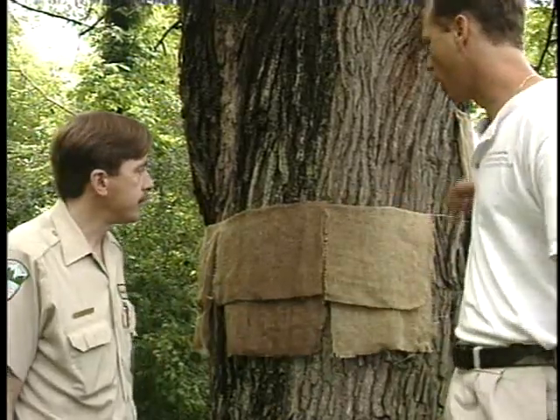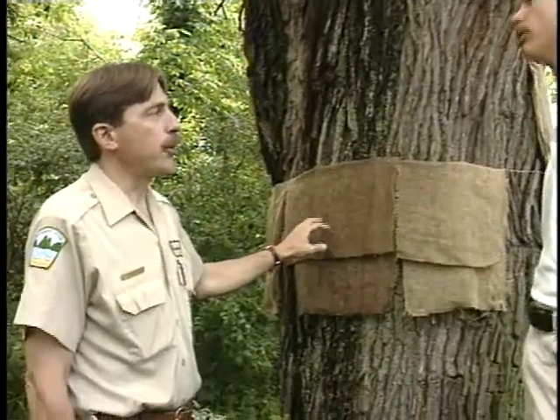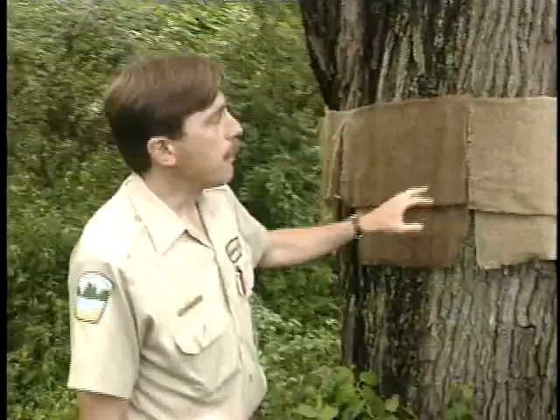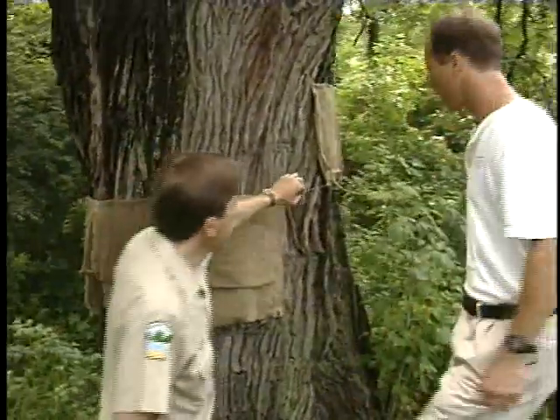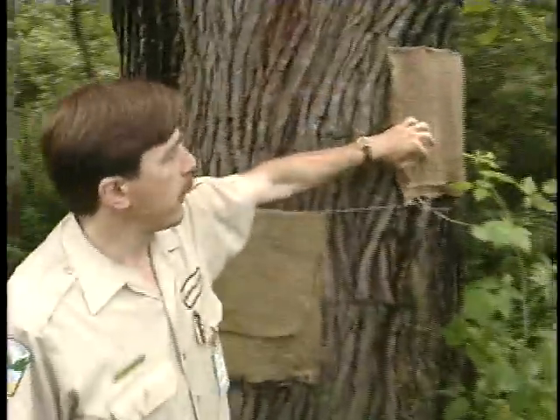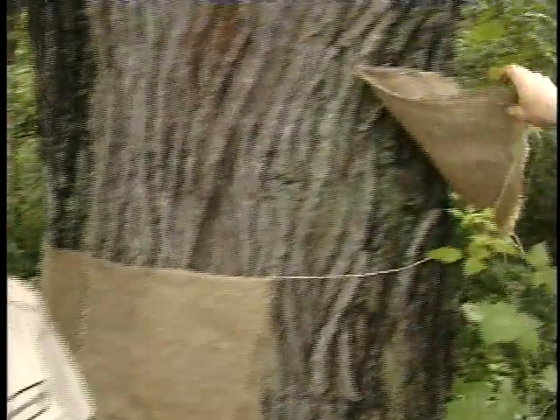Is it necessary to go all the way around the tree? This is the traditional method as described in the literature, but we've also found that the burlap square single flap by itself works on smaller trees where they're difficult to band, or when you have many trees to work on. It's not practical to band 20 trees in your yard, but you can put up 20 burlap flaps and still get a lot of caterpillars behind them.